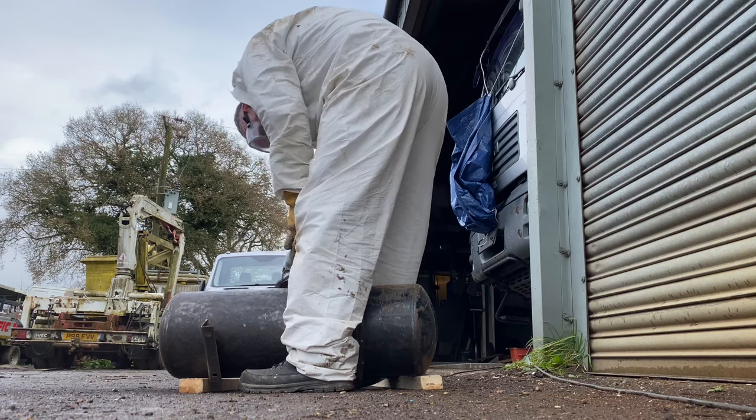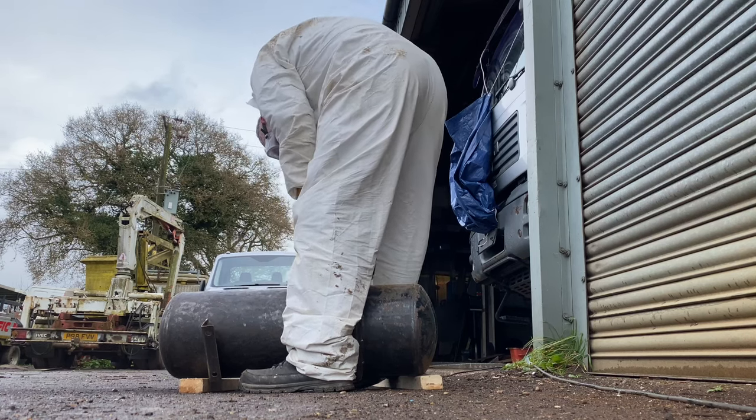Whilst it's dry, I take the opportunity to prep the air tank for painting, which will form part of our tyre inflating system.